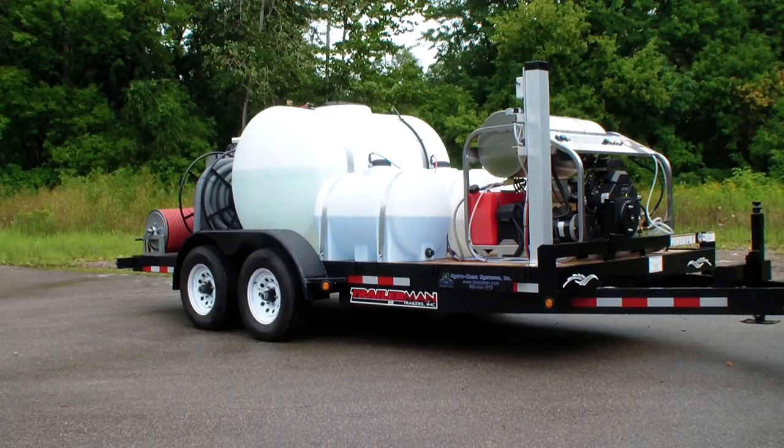For more details, contact us at 1-800-666-1992. You can email us at sale.hcsclean.com. Our website is www.hydrochemsystems.com.